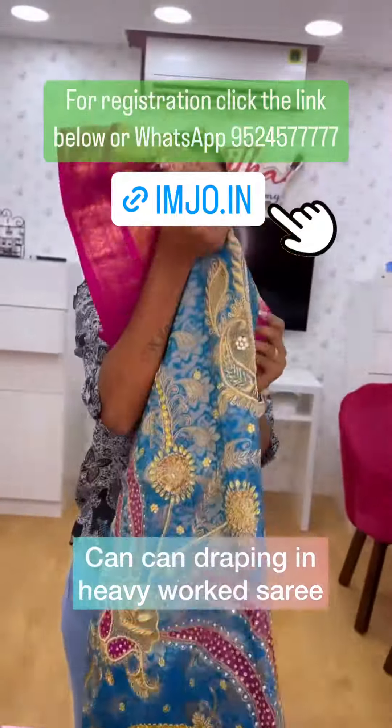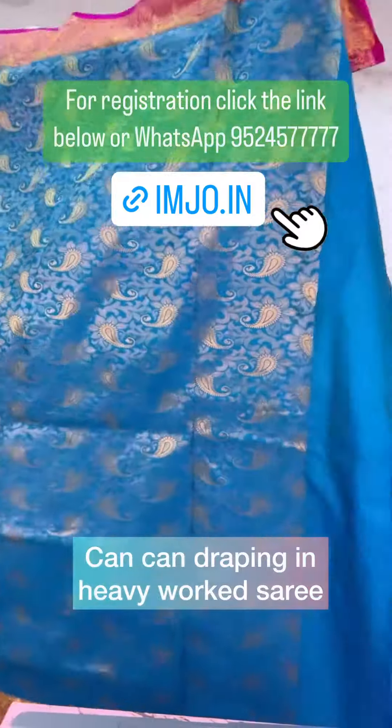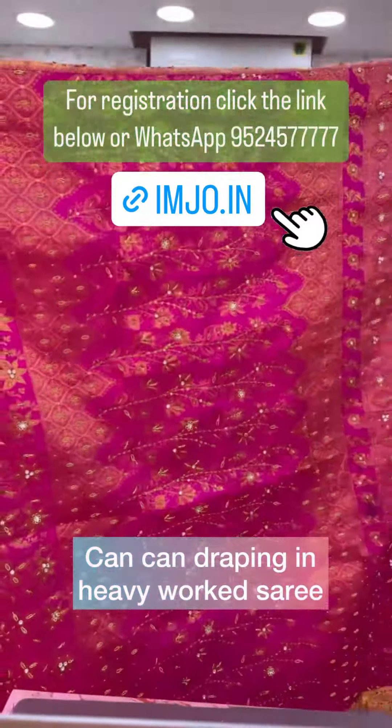Can-can draping. It's a pure silk with heavy work sari. This is the inserting part and this will be our pallu pleat.